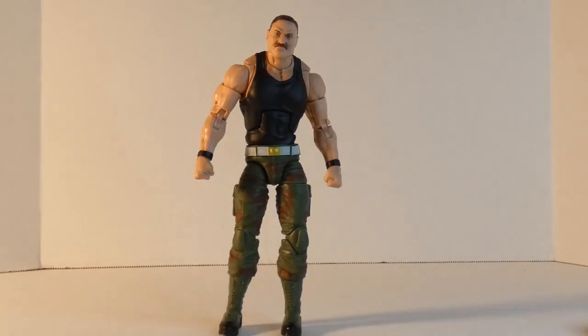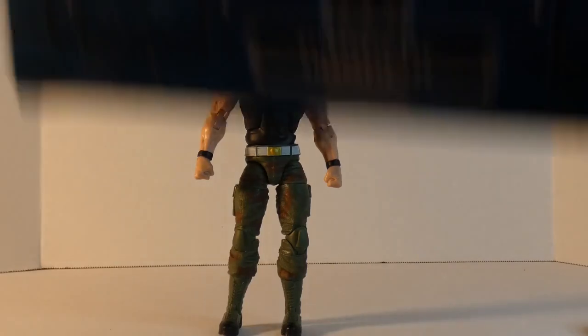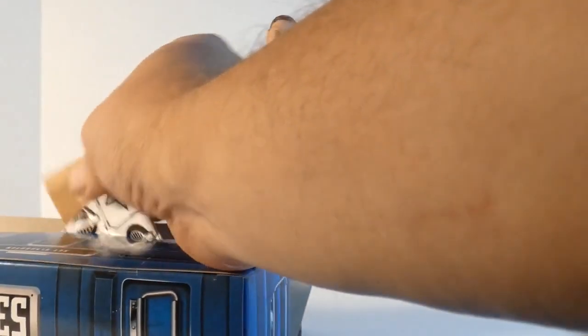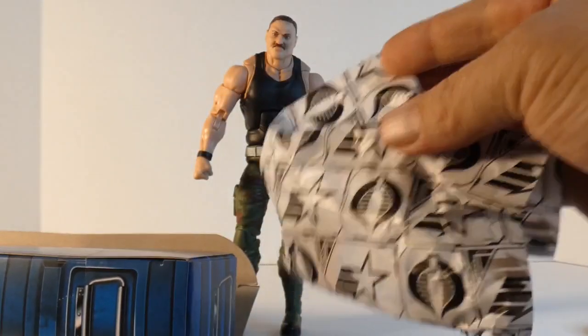I'm cutting the footlocker — I would try to do it in front of the camera, but you know what, I'm a klutz. All right, and then of course in here you have all the accessories, as we all know. Some are in cardboard and some are in these little cough-drop baggies.